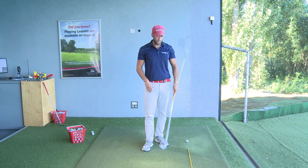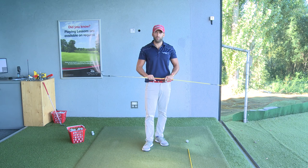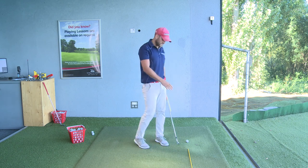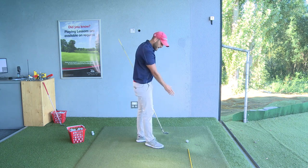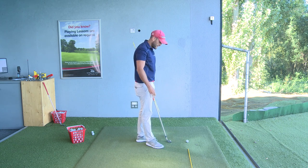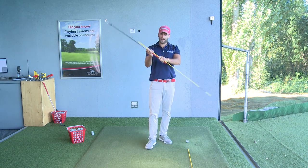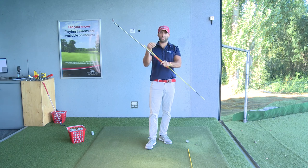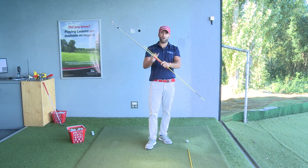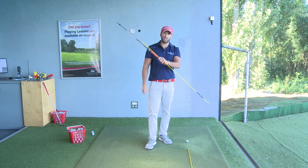This drill is all about where the butt of the club is pointing — that's what you want to be focusing on. You can use golf clubs, but if you can get hold of a couple of drill sticks it'd be perfect. What you can see here is I've got my ball, and the stick behind it is the ball-to-target line. This is a very important reference when focusing on this drill, along with the other drill stick I'm holding to demonstrate the point direction of the club in relation to the target line.